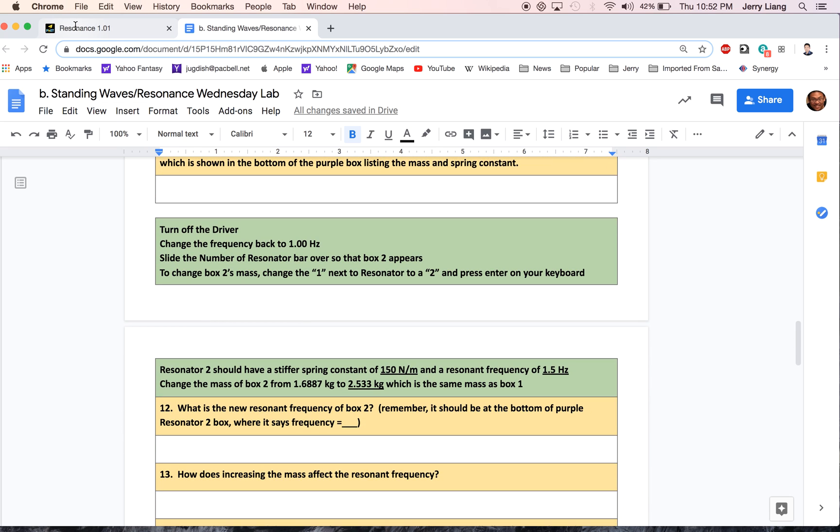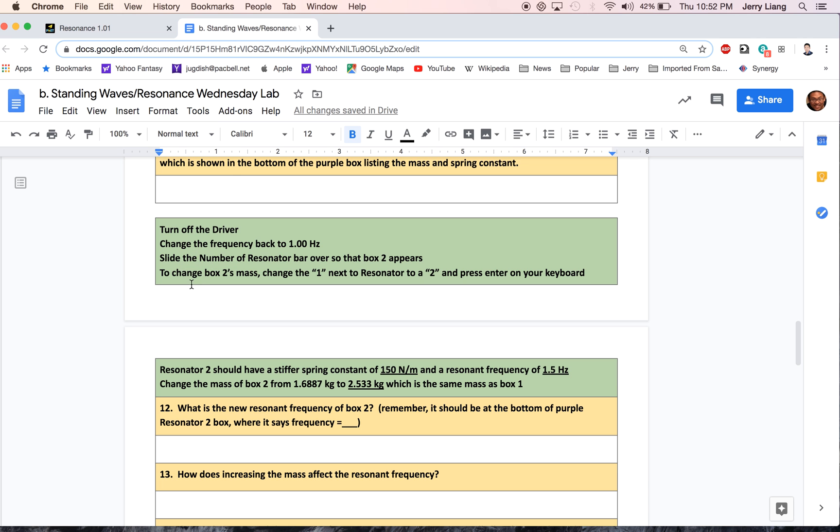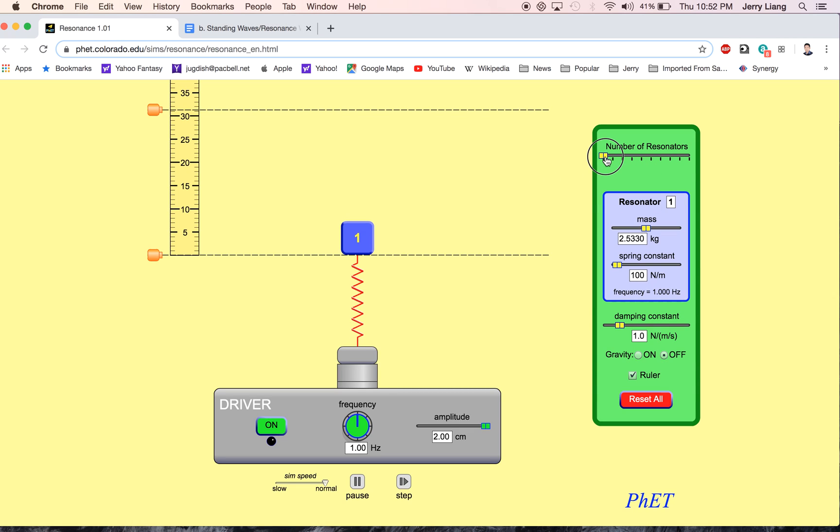We're going to turn off the driver and change the frequency back to one hertz — hit off, go to one hertz, hit enter. Next up, I'm going to change the resonator to two, so I'm going to add another box and this one is going to be number two. I need to change it to two. Box number two has a different spring — you can see it's a little thicker. We want to change box 2's mass, which is right now smaller than this, to make them about the same size, so we're going to change this to 2.533 and hit enter. Now these two boxes should be the same size.